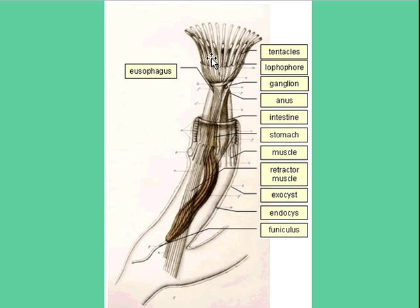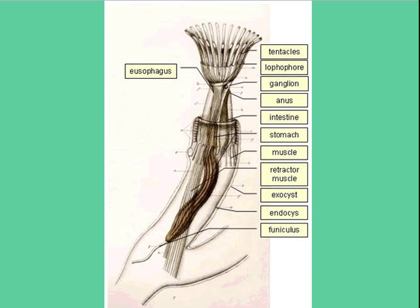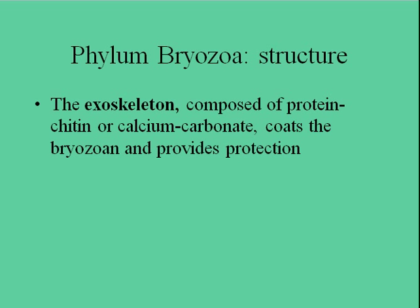When you look closely at a colony, you can see all of the little lophophores sticking out. These are very tiny organisms with heaps and heaps of little lophophores filtering out the water. This is the structure which unites all three of these phyla — they all have the lophophore for filtering water, which evolutionarily suggests that they have a common ancestor.